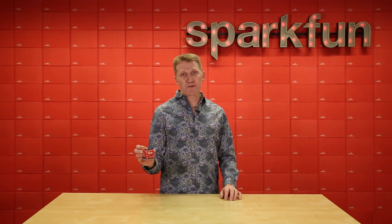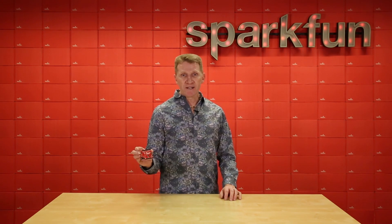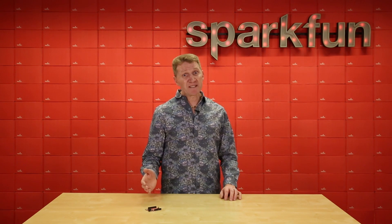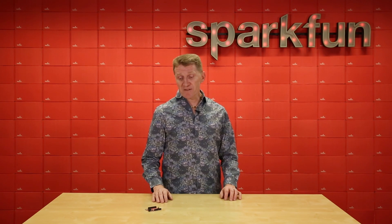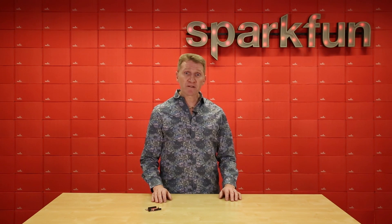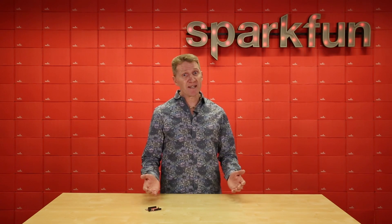The SparkFun Redboard Quick is an Arduino-compatible development board that uses a number of the older features of the Arduinos that we've grown to love, but also adds a few key improvements. The best of them, of course, is that it utilizes our Quick Connect system, so no more soldering or shields are necessary to get your system connected and running.